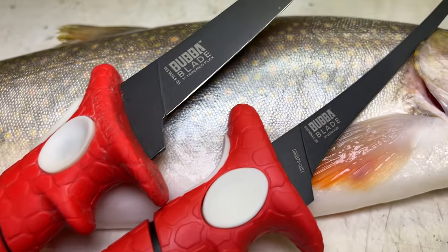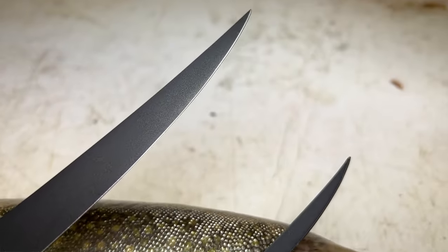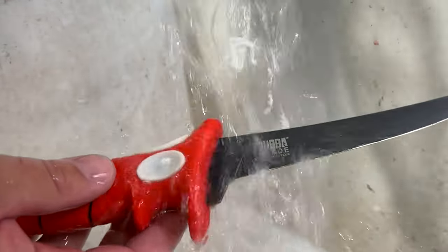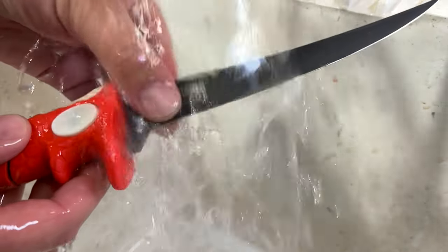The knives we're using today are a Bubba 7-inch tapered flex and a Bubba 6-inch ultra flex. These two knives are going to get the job done. I'll leave a link for both of these knives in the description so you guys can pick them up.